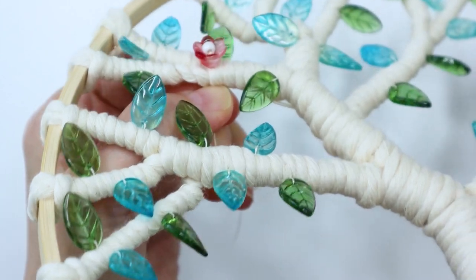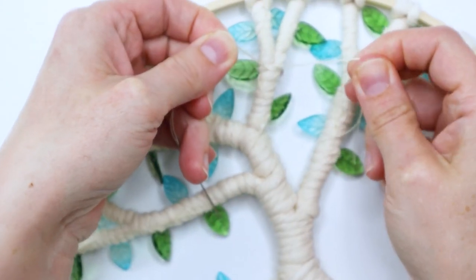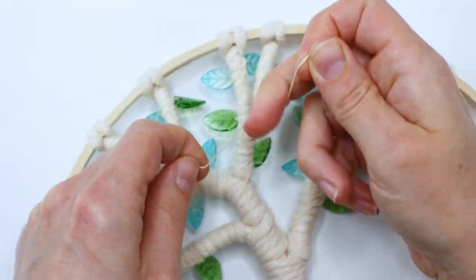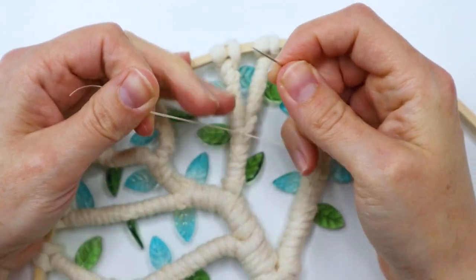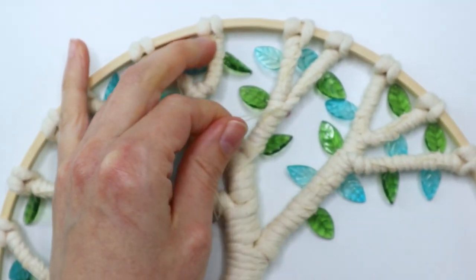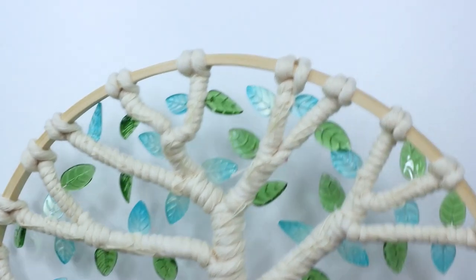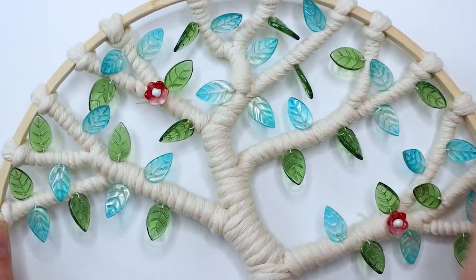I flipped it back over and tied a really good knot just like I did with the leaves, then cut the threads leaving about a half an inch long because we're going to glue them down too. You can do that for however many you want to make — I did five and just placed them throughout. Here's how it looked once I got those done and glued the ends down.